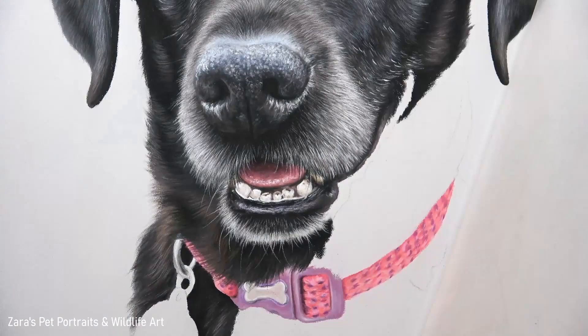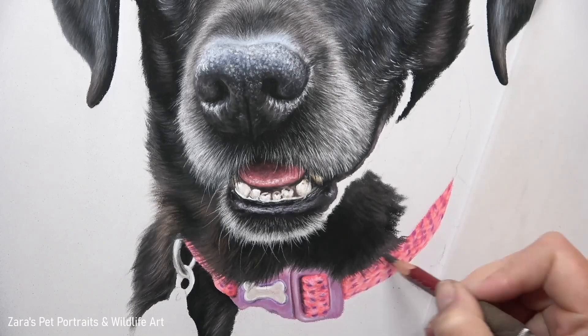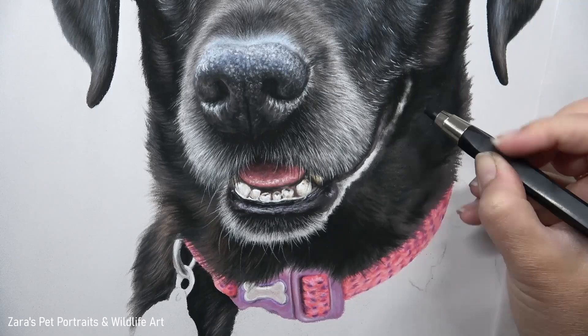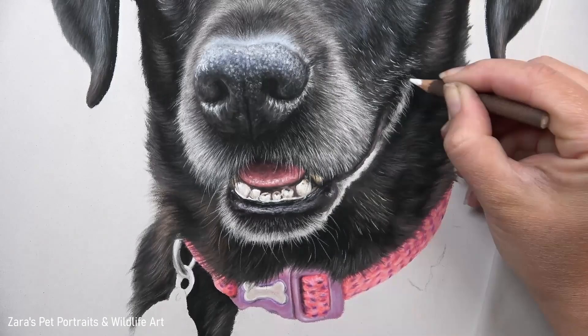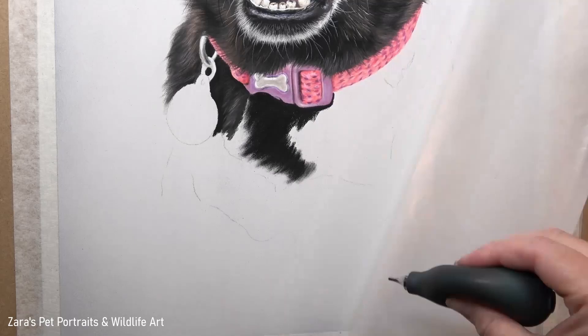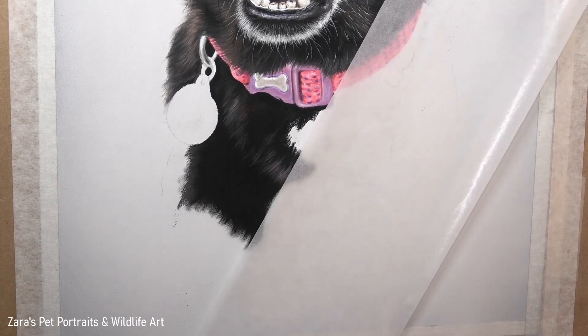I always recommend drawing whatever is behind the fur first. Because the fur on the top section of the collar overlaps — the coat gets longer toward the chest and sits on top of the buckle and fabric — if I drew the fur first and then added the collar, I'd have to draw around the fur details, which can look two-dimensional and obvious. So I always map in the collar first and then layer the fur details over the top. That's also why I leave the silver tag until the very last element — it sits on top of the fur, so I don't mind if its edges are a bit jagged where I've gone in with the black fur, because I can tidy that up by overlapping highlights for the silver-pink reflection on top.